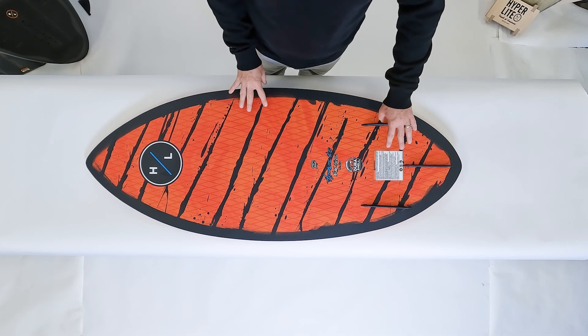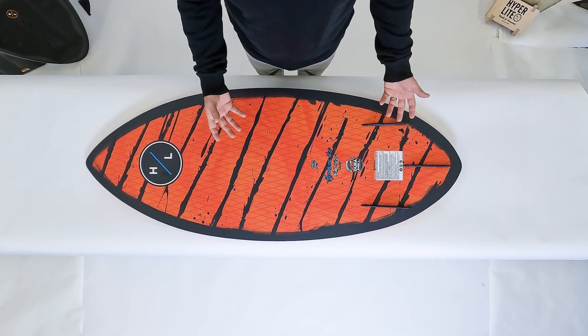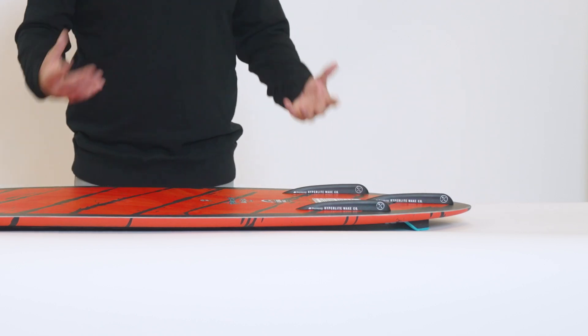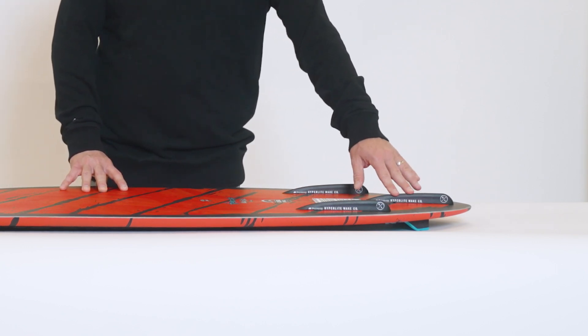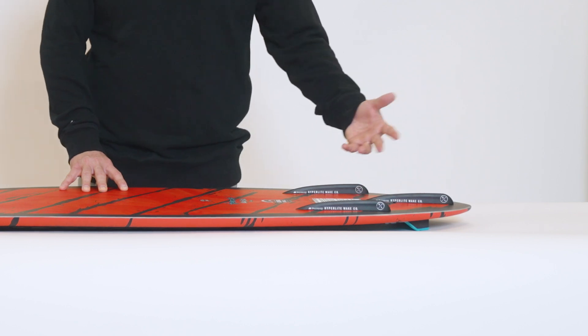We feature a three fin design on the Hi-Fi depending on your ability level and how much grip you want on the board. Noah rides it with a single trailer fin, but riders that are just getting out behind the boat or trying to skim for the first time might want to fin it up with all three. We also feature a fourth larger 1.5 inch disorder fin that you can put on the trailer if you want a little bit more grip.